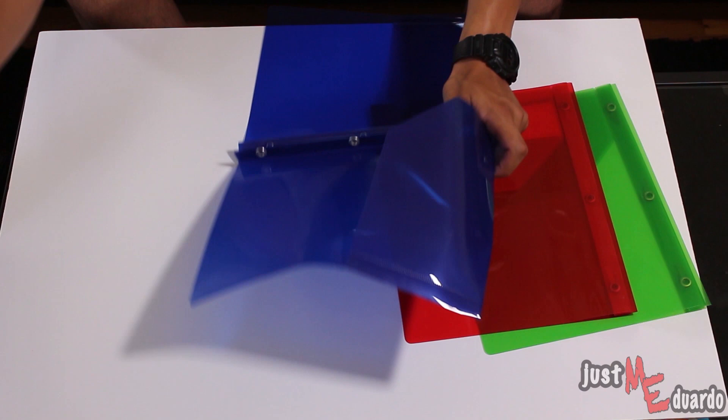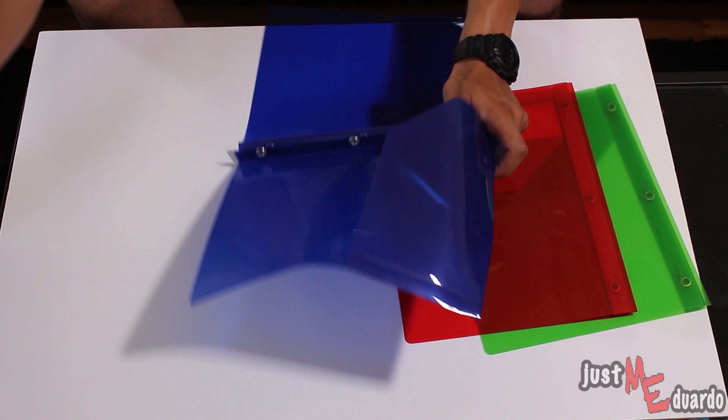Now the first thing that you're going to want to do is simply cut off one side of the folder by using the pair of scissors.